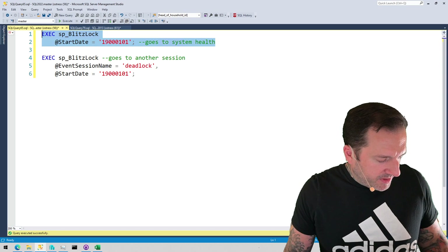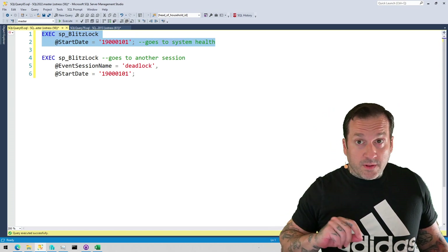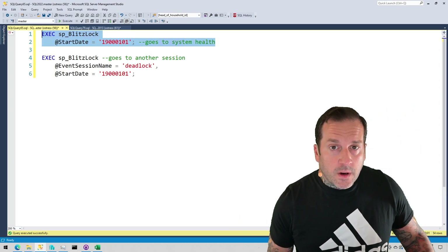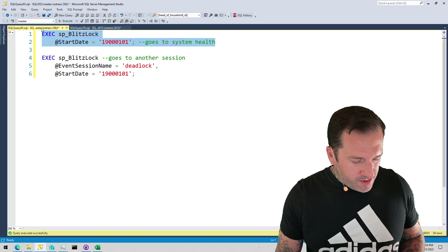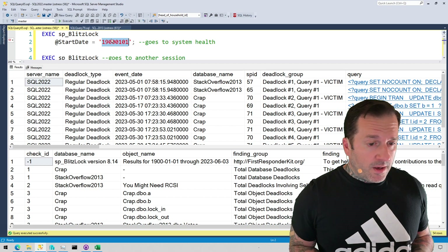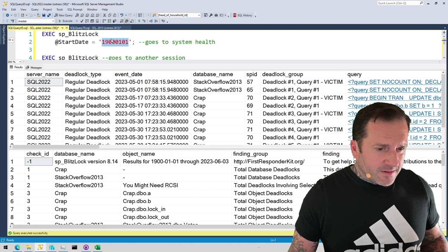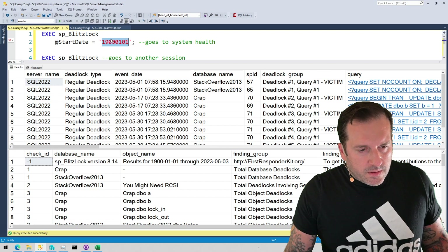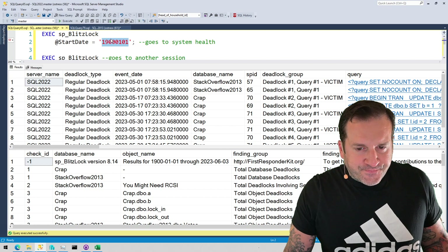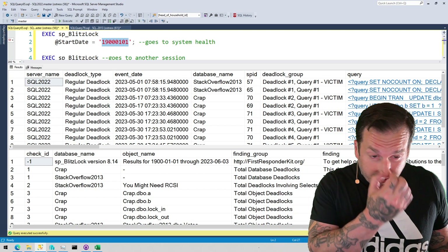By default, just about every SQL Server these days has a system health extended event on it that captures deadlock information. By default, BlitzLock will go look at that. If you have an event session set up specifically to look at deadlocks, you can point it there by feeding it the name of that extended event session. The output is pretty simple: you get the server name, the type of deadlock. There are two types of deadlocks that SP BlitzLock will help you analyze — regular query-on-query deadlocks, and parallel deadlocks.